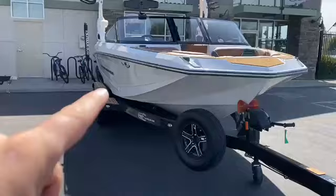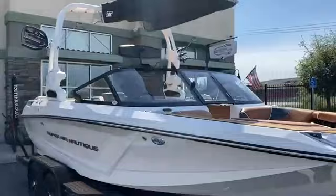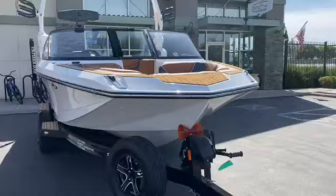We've got a nice spare tire on the trailer, and we do have 14 or 15 inch wheels on this trailer, so the boat can sit inside the fenders. That way, when you fold this tower down, it'll fit inside a garage — which not all the Nautiques do.